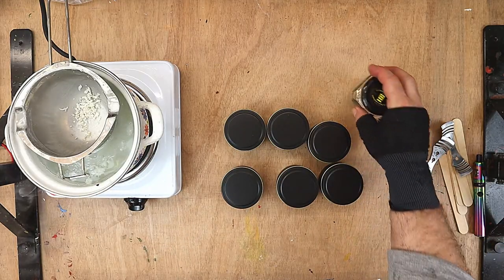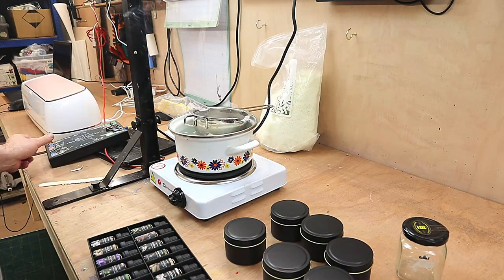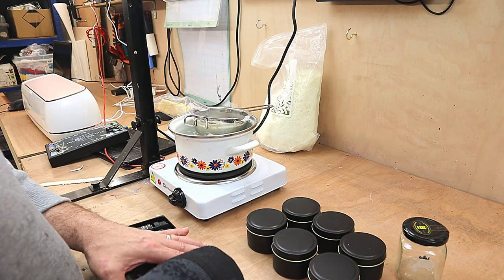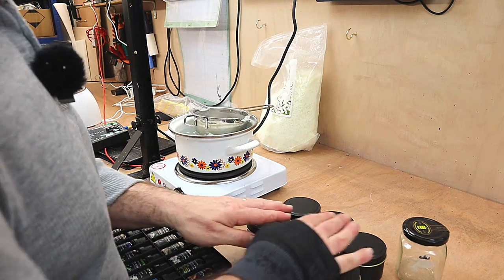I did a candle video before where I got a kit and I really enjoyed it so much that I've now got myself the bits and pieces. I'm going to make six candles to start with because they're going in people's stockings, and they're not all going to be different flavours — there's going to be two different flavours.